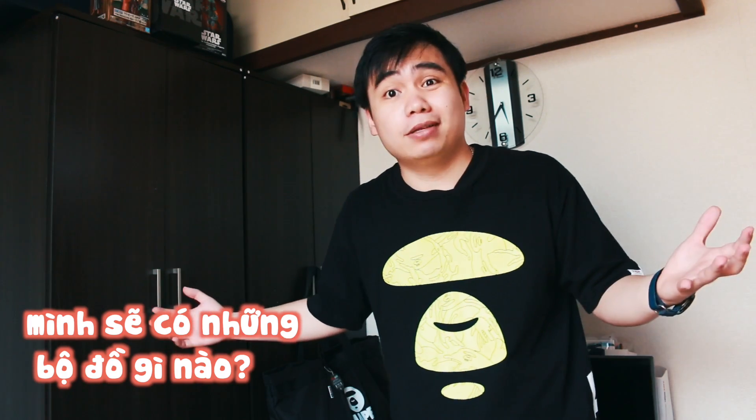Xin chào tất cả các bạn đã đến với nhật ký xu hộp Nhật Bản, mình là nước mai. Hôm nay mình sẽ có một cái chủ đề mới, chưa bao giờ mình làm bao giờ cả. Nếu các bạn nhìn ở đây thì cũng đoán được chủ đề đó rồi đúng không? Chính là mình sẽ giới thiệu các bạn trong cái tủ đồ của mình, mình sẽ có những cái quần áo gì mình mặc bên Nhật Bản này.